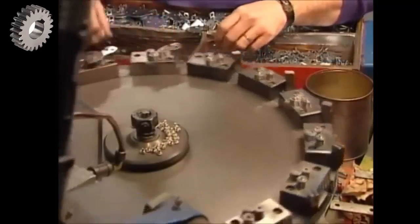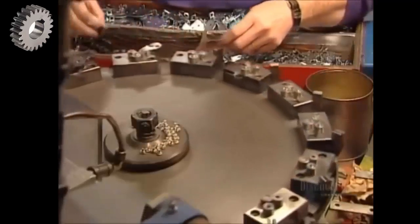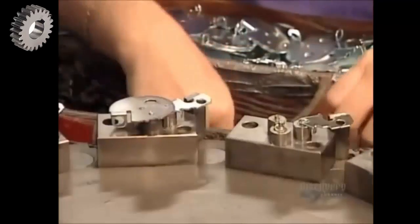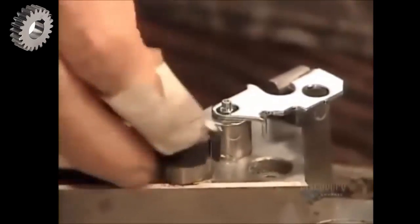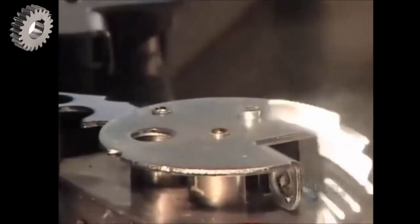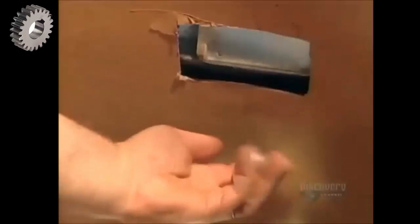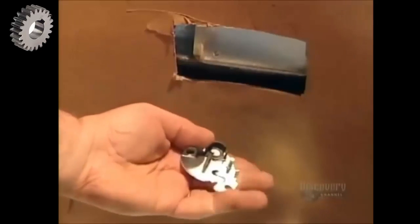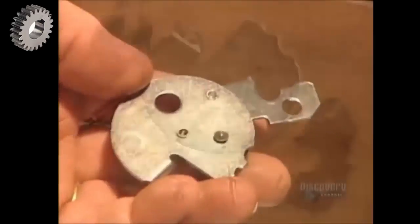The combination lock's main locking mechanism is called the base plate. It's comprised of seven components. That black piece, called the lock bolt, is what slides over to free the shackle when someone dials the correct combination. They rivet the base plate components into place so the lock will stand up to repeated use — here are those components before assembly and after.